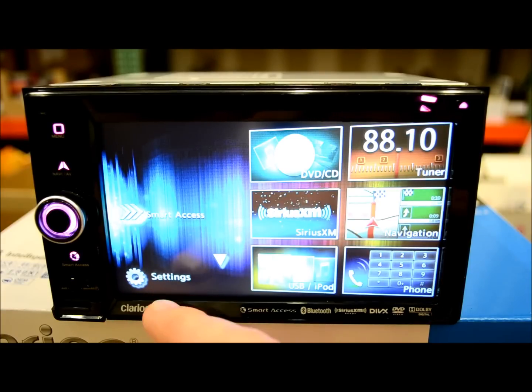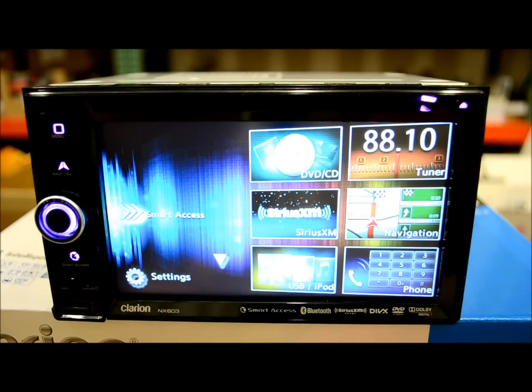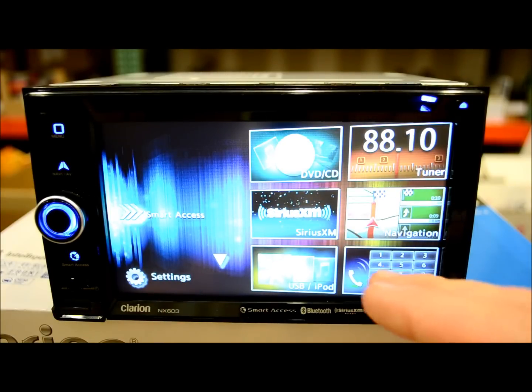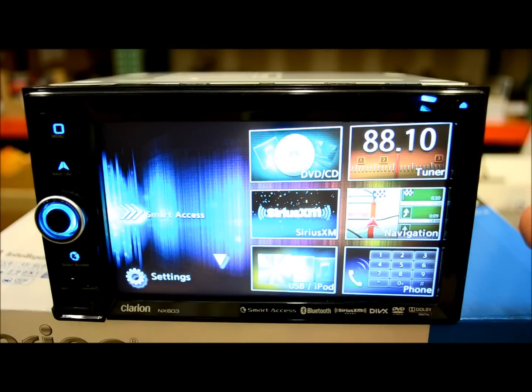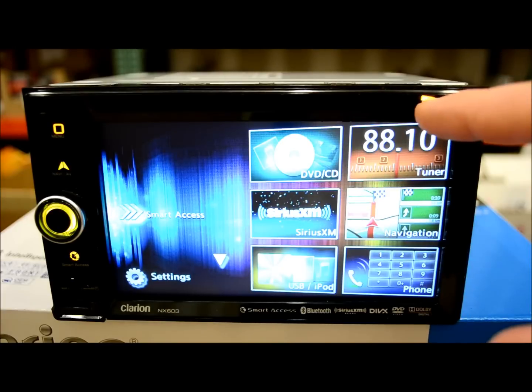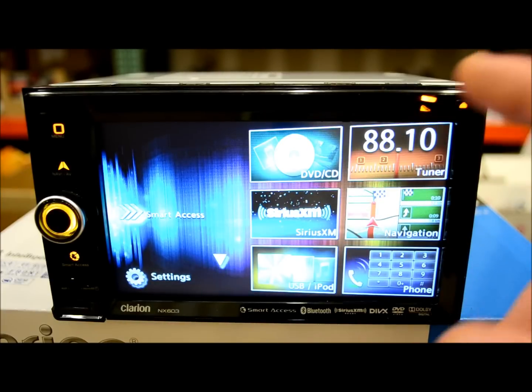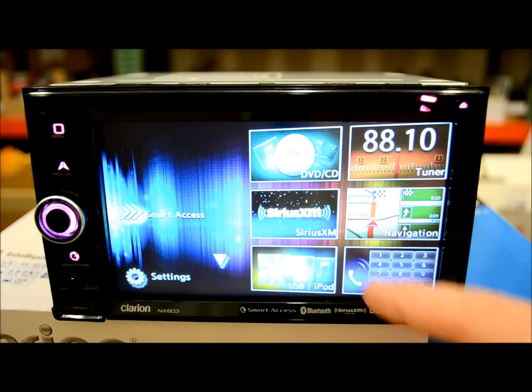What they've got now is the settings button, the Smart Access button which is entirely new, and your sources. Your main stuff you can still customize. You have your DVD disc, which is located here by the way — this is a 6.2-inch screen, so you have a slot load up there, eject button, and icons. Your first source is DVD, radio tuner, GPS, Sirius satellite, USB/iPod, and Bluetooth for phone calling right there on your home screen.